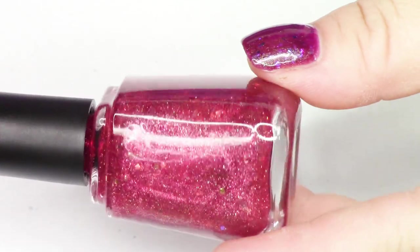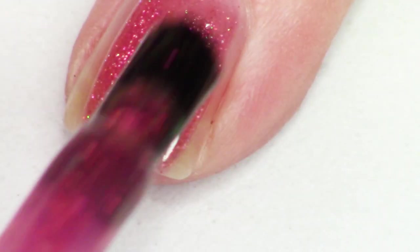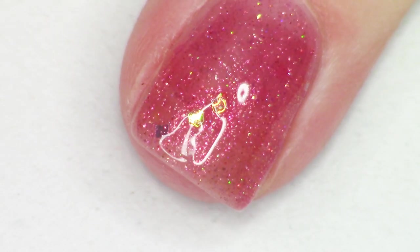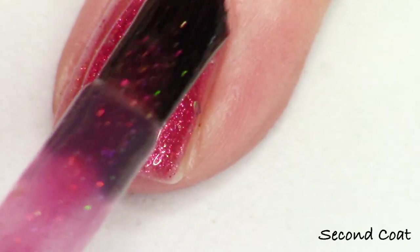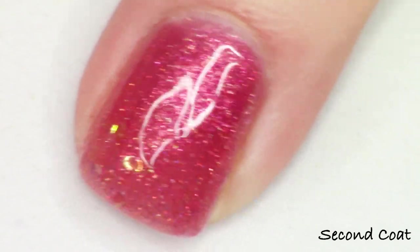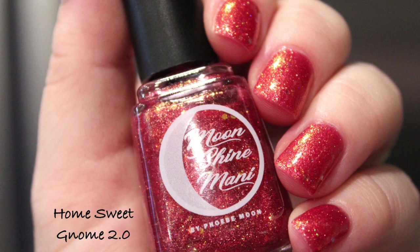Next up, we have Home Sweet Gnome. This polish is named after a quest for the gnome race in the game. They are these cute characters that you can have really fun hairdos and colors with — back in the old days, they were the most fun characters for me to play dress up with in the game. This is a high shimmering polish with a lot of gold holographic, and it's a deep rose jelly with red to orange to yellow multi-chrome shimmer, lavender to gold micro flakes, iridescent yellow glitters, holographic gold glitter, and red to green shifting square glitter. So that's Home Sweet Gnome.